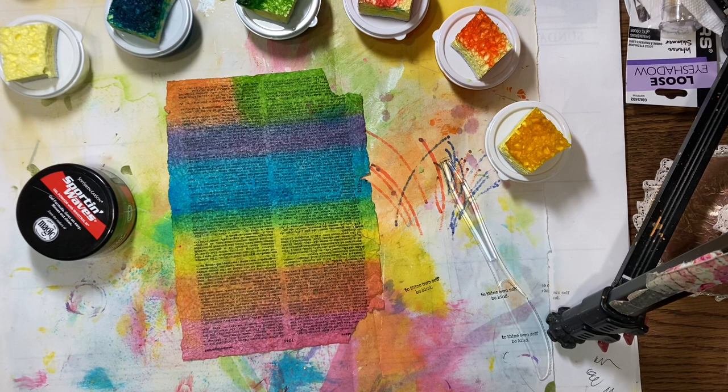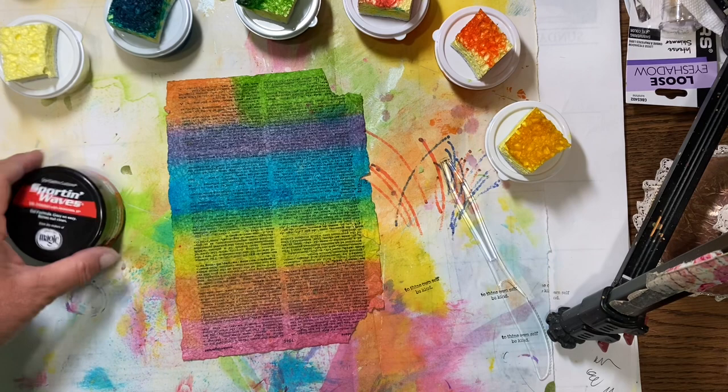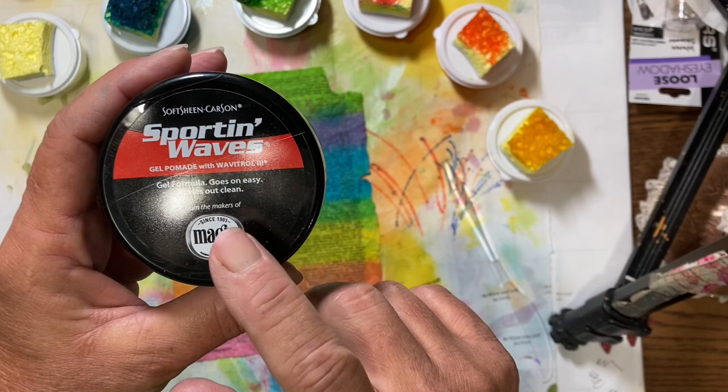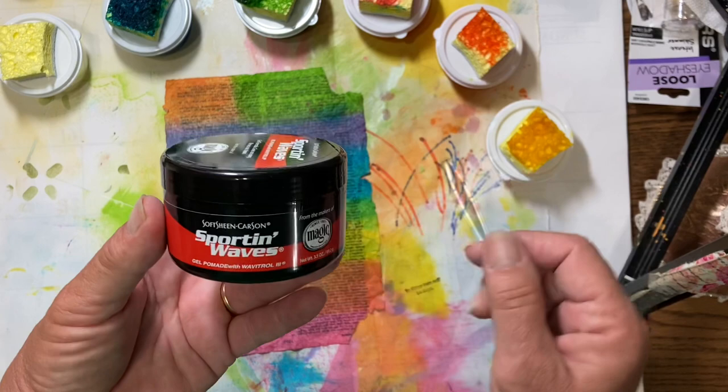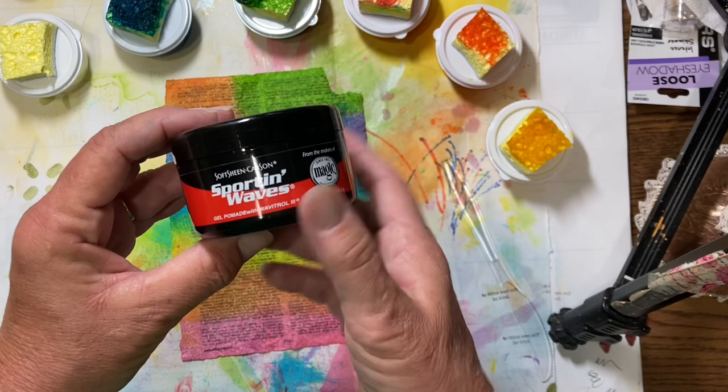Hello everyone, it's Amy and welcome back to week 30 of the new Build Your Stash and Craft. Today we are going to make what I call wax color, and it is made with this gel pomade. I got this at Walmart. I've made this before in our first series, but it's something I thought was really worth doing again for everyone who's new because it's just a really fun thing to play with.